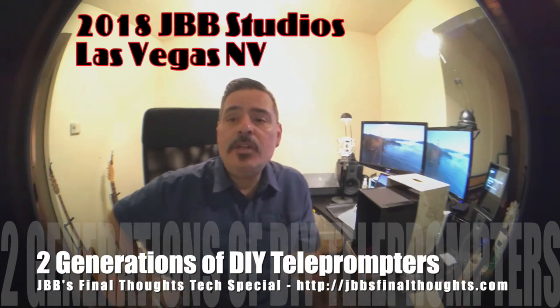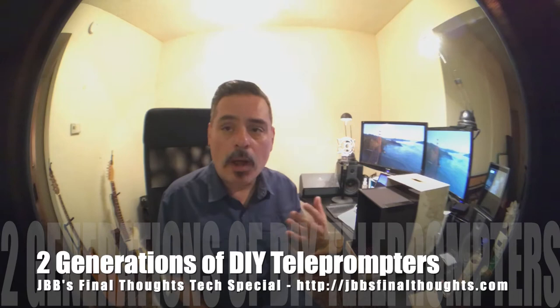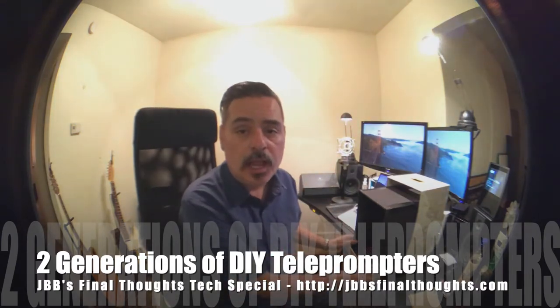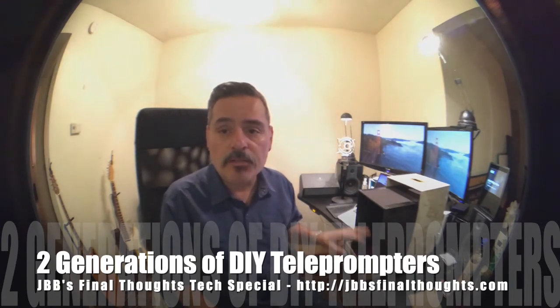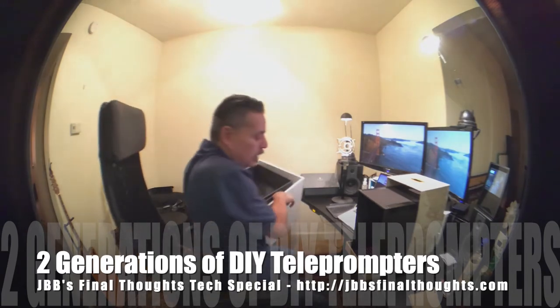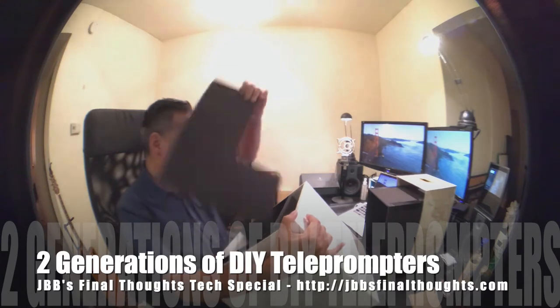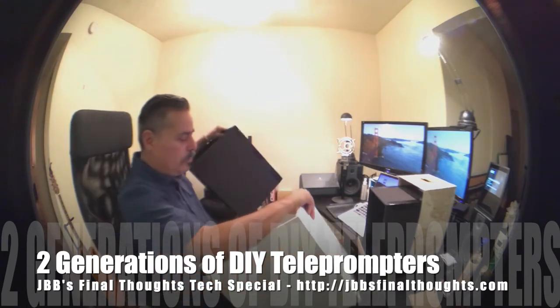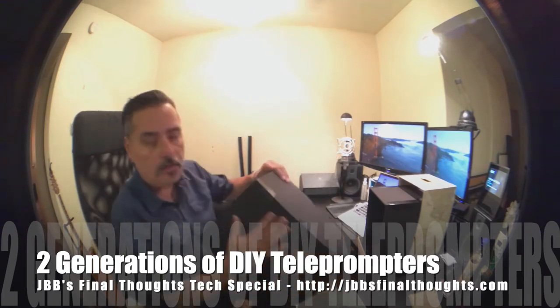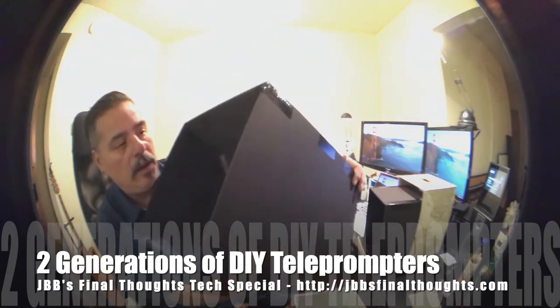Joe Bustillos here. I posted an image of my homemade teleprompter not too long ago and got a lot of comments asking what it was about, so I decided to make this quick video on how I made it and how it actually works. Basically I have two versions: the smaller version I just created using a 10.5-inch iPad Pro, and the prior much bigger version because I used to have the 12-inch iPad Pro. The idea is the same — you have some kind of box, and inside I created an inner part using black foam board.